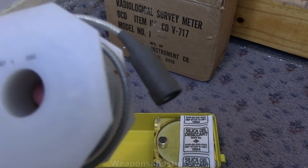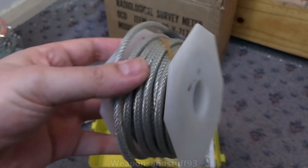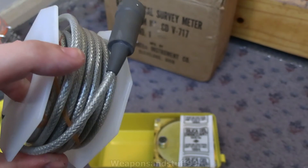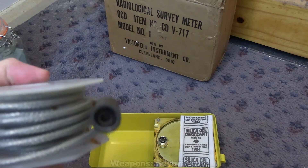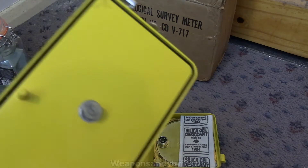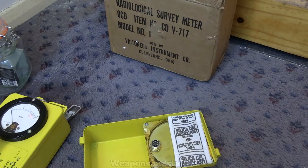You can see on this one that it's actually from March 4th, 1964 — so obviously lots of these were mass-produced after the Cuban Missile Crisis. I'm not sure how long this reel is, probably 10 to 15 meters I'd imagine. You've got a male and a female end — the female end is the one that plugs into the bottom of the unit, the male end plugs into the ionization chamber. They're technically both kind of male ends but one has a longer pin than the other.